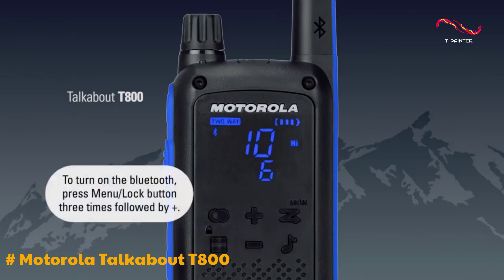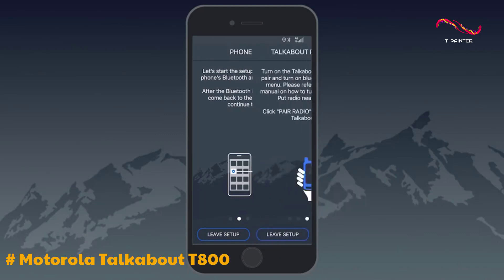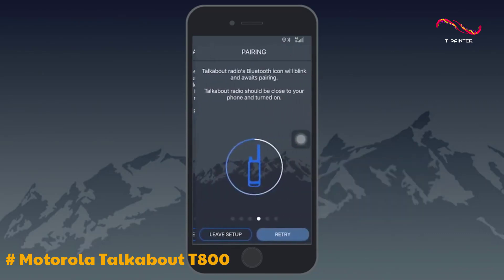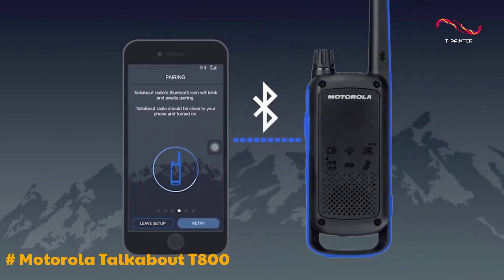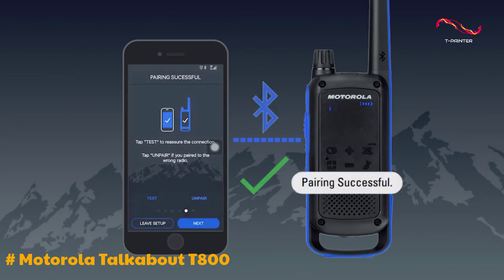The Motorola Talkabout app gives you a range of communication choices that go way beyond just the push-to-talk option. The Motorola T800 is a pretty handy gadget to have when you're off the grid and don't have access to mobile services. The radio acts as a modem when you connect it to your smartphone, and you can send messages, locations, maps, record statistics and tracks, and even control the radio settings.